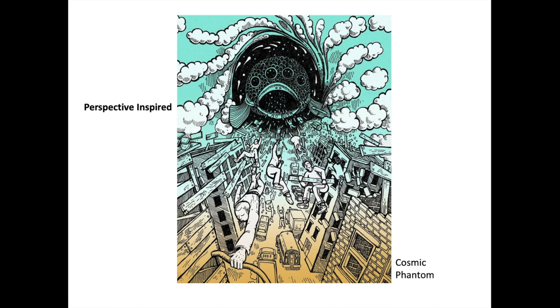This is the Cosmic Phantom. It's not necessarily a strict perspective drawing, but there's a lot of dimension in it and I definitely drew it with the knowledge of perspective in mind. Like I was saying before, a lot of people hate perspective or think it's too technical. But for me, it really helped me understand how to show depth in a way I just couldn't before. I had my own way of showing depth and at the time I thought it was great, but learning perspective was really eye-opening for me.